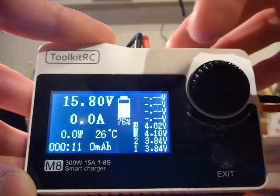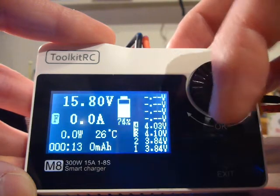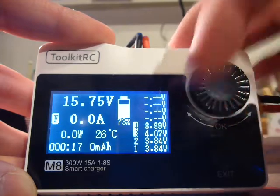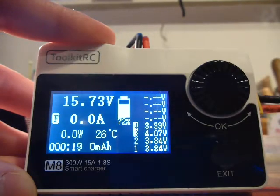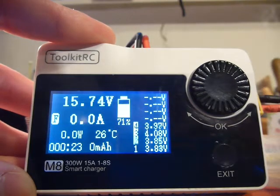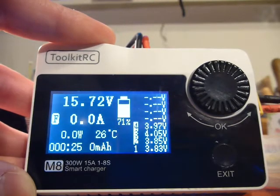As you can see, the cell voltage on cell 3 and 4 is too high. It doesn't reflect the battery. I will show you with another voltage check after this video.